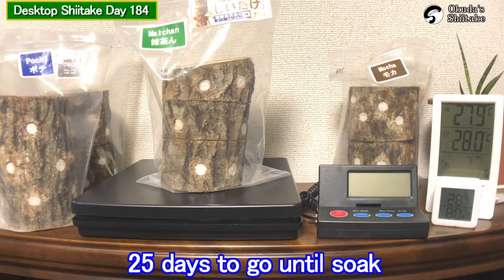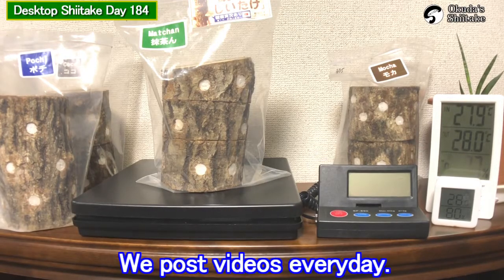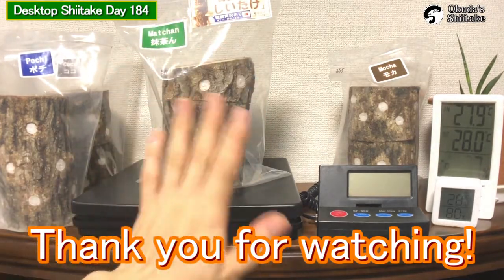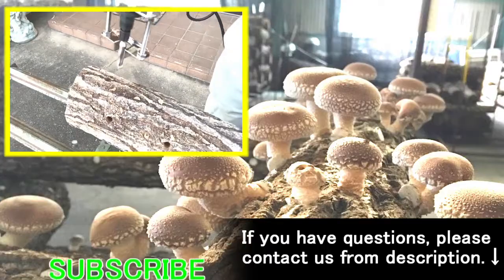That's all for today. 25 days to go. We post videos every day. Thank you for watching. See you next time. Bye bye.